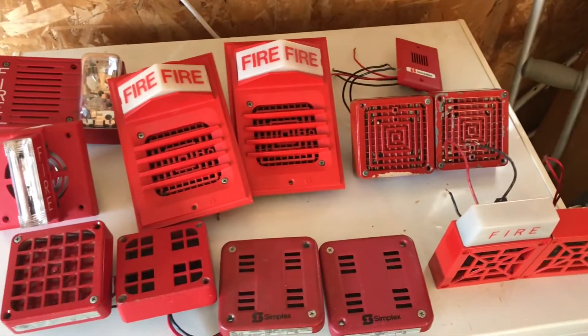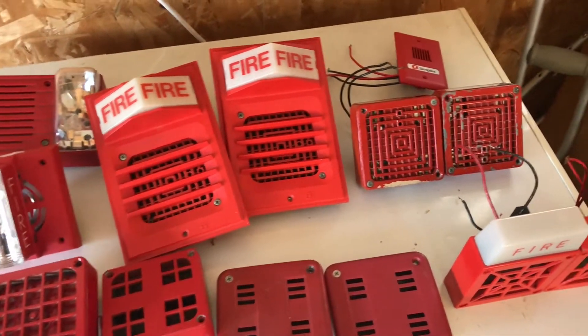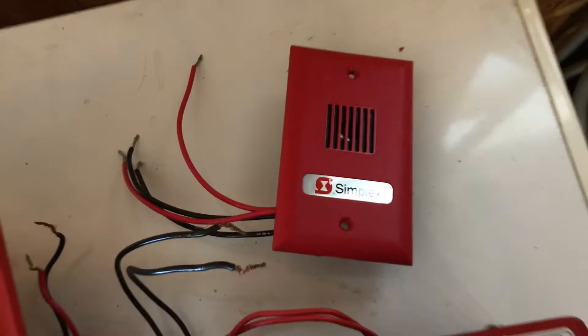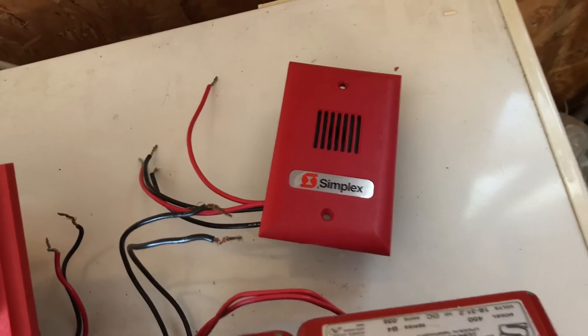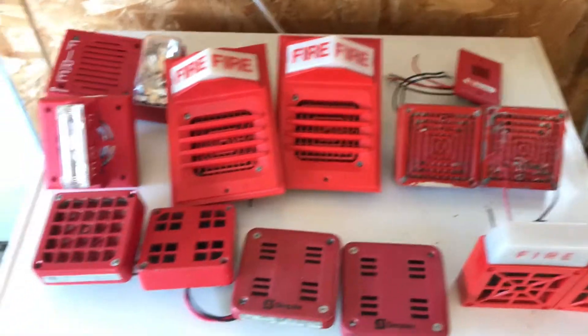So we'll find out which one makes the best or worst noise. And interestingly, since this is also just a little horn, I figure why not — the Simplex, I forget the model number, I only know that it's a Gentex GX-90 rebranded by Simplex. So we'll give it a shot to see how it compares.